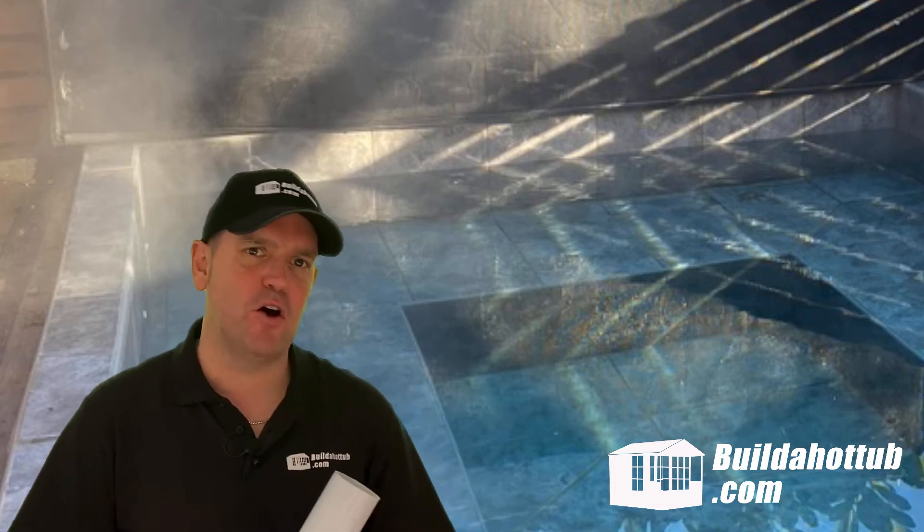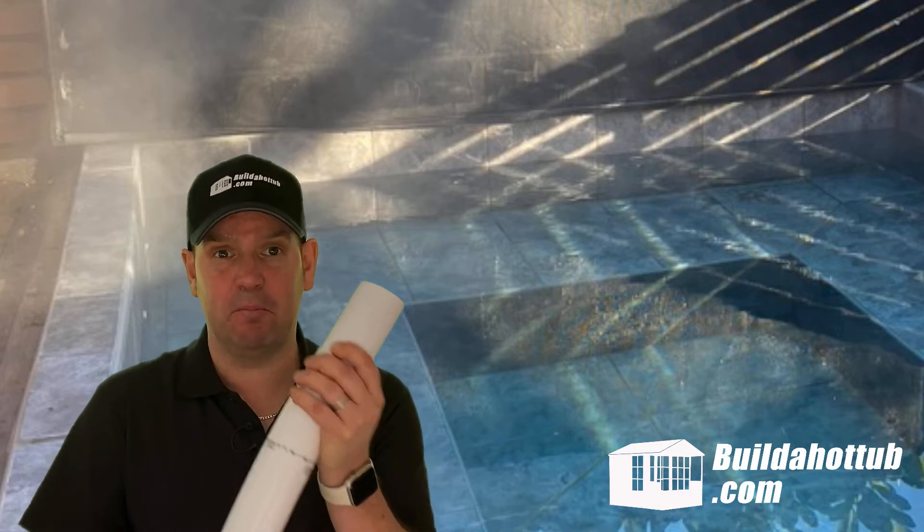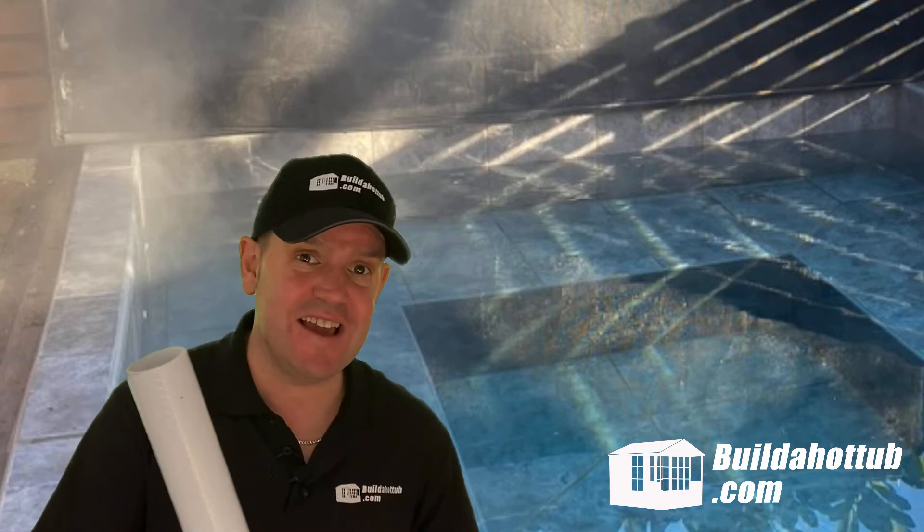Hello, Andy here from buildahottub.com. In this video, we're going to look at flexible pipe. Now, unlike the name, it's not actually that flexible, so we're going to look at a quick and easy way to make it a bit more manageable and easier to make those really tight joints in those confined spaces. So let's go ahead and take a look at how we can do it.